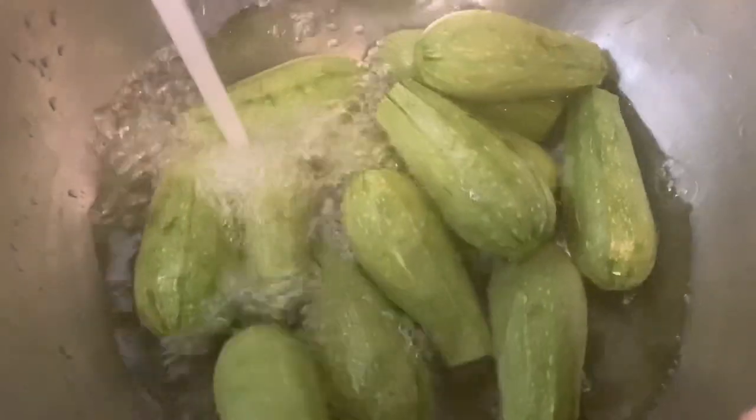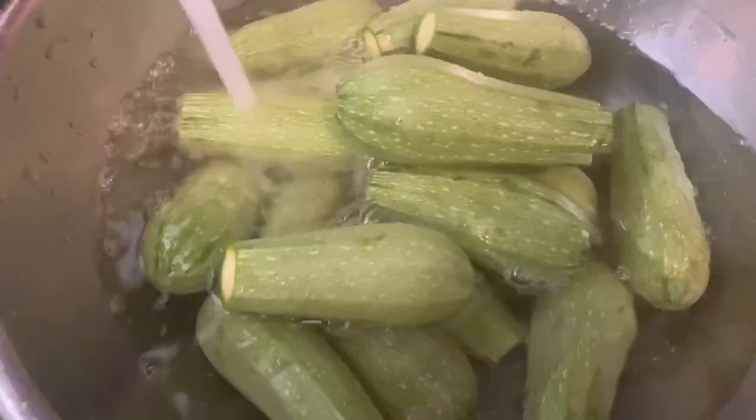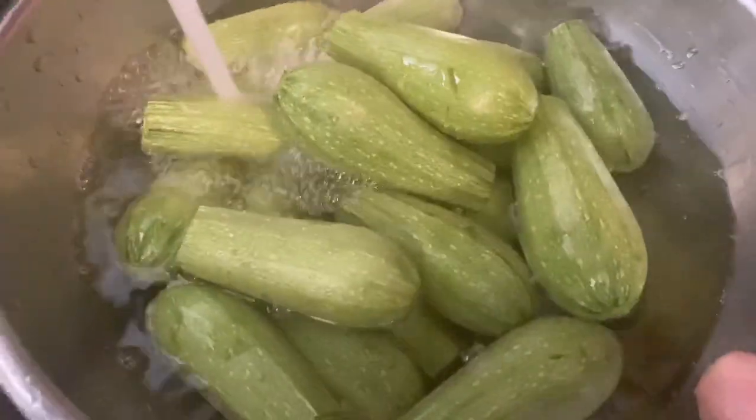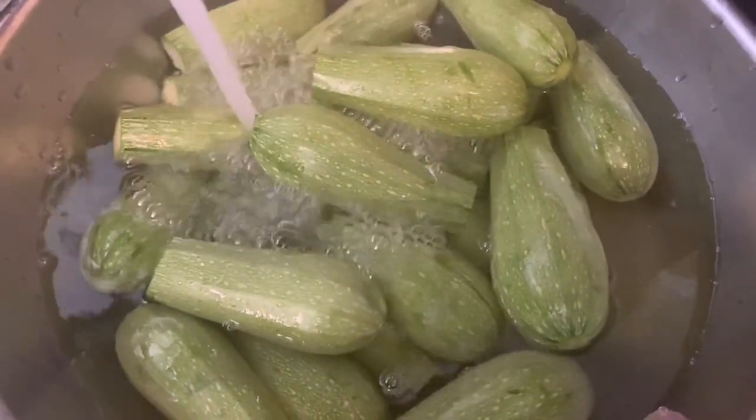After washing all the zucchini and cutting the top and a little bit from the bottom, now we're going to go ahead and soak them in hot water for about 10 minutes. This will help when you're coring the zucchini — it'll make it a little bit easier.